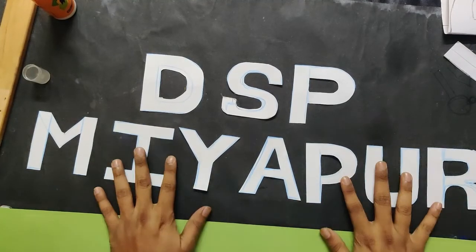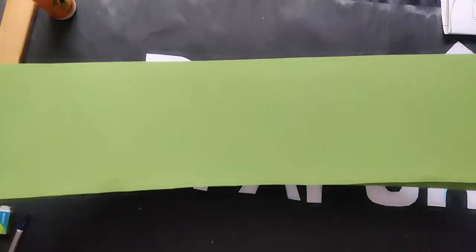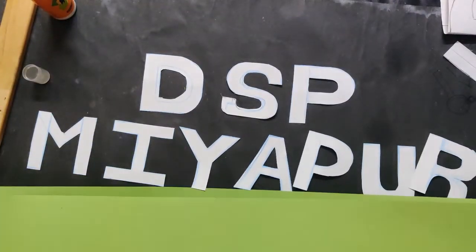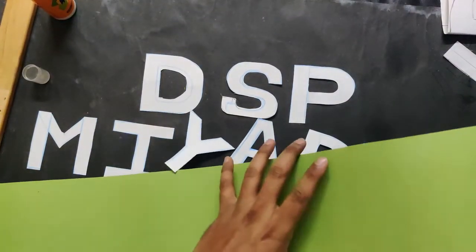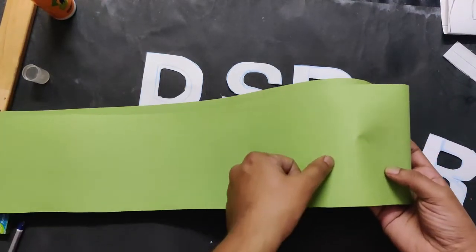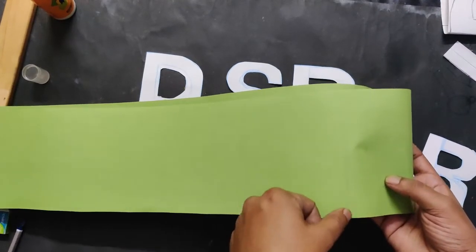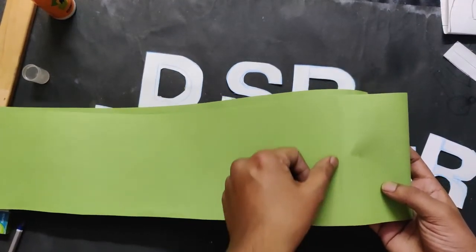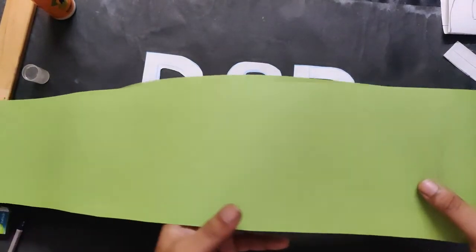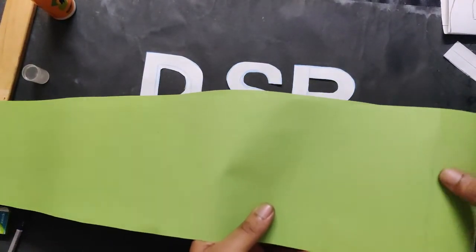Now the letters and the sash are ready to be joined. Before sticking the letters, wear the sash and see the position of where you want the letters to start. I wore it and made a light mark here, so I'll start sticking the letters from this point. I'll show you how it's done after sticking.